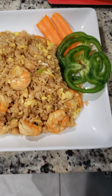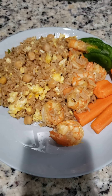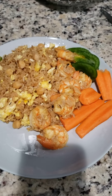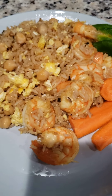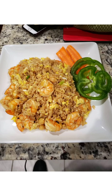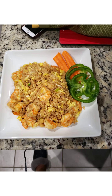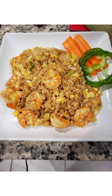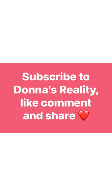So there you have it, guys — that's my meal. I had a piece of carrots and a piece of green bell pepper as vegetables on the side. This was so so good. I hope you enjoy this shrimp fried rice — let me know in the comment section below what you think!